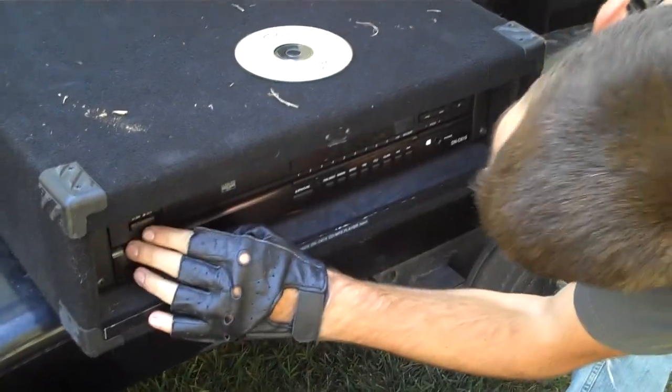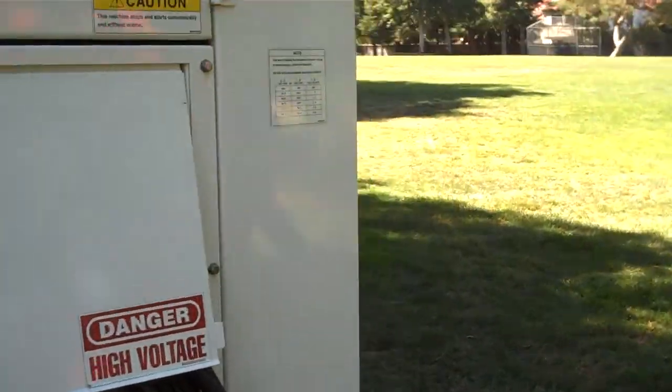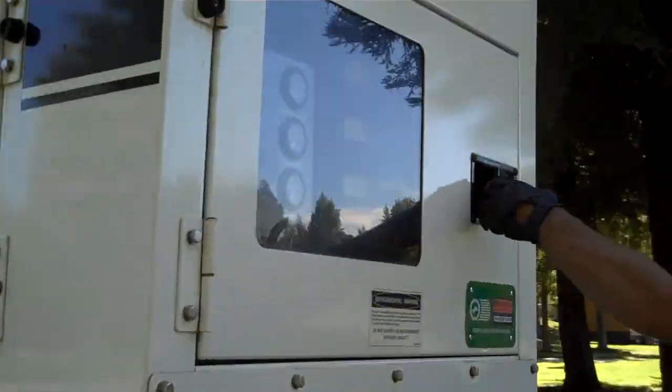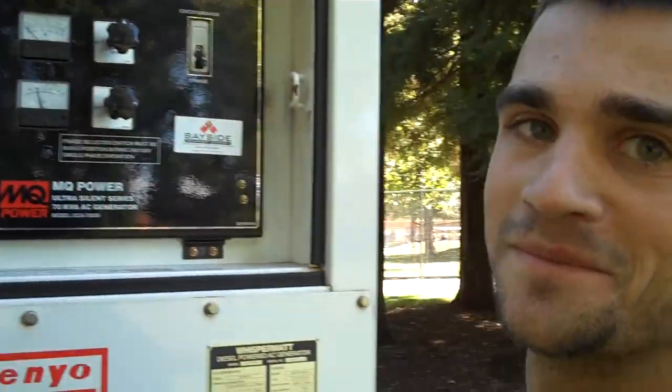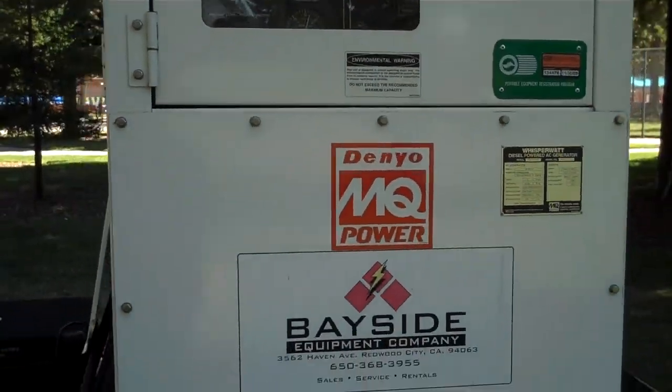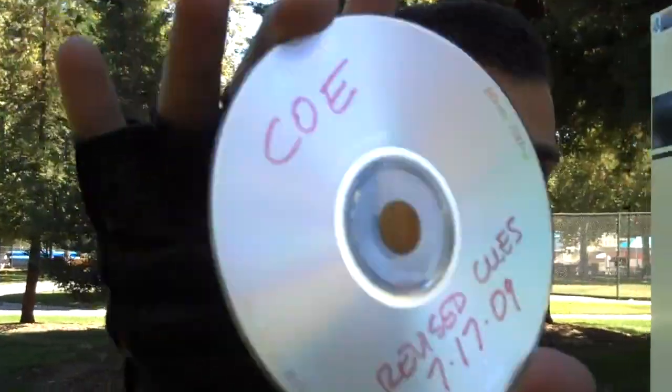CD is in. Car off. Unplug. Generator off. Let's go. Yay, we got it. Thank you.